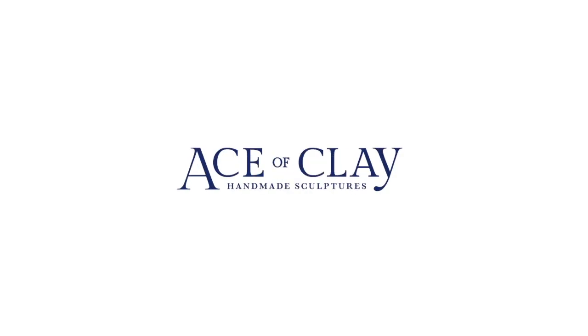Hey everyone, Ace of Clay here and welcome to another video. In this one I'll be creating my version of a sea witch. So if you want to see how I made her from start to finish, keep on watching. I have no clue where this idea came from — it just kind of popped into my head last week and I ran with it. Also I'm fully aware that she looks like an alien and I'm okay with that. Let's start the video.